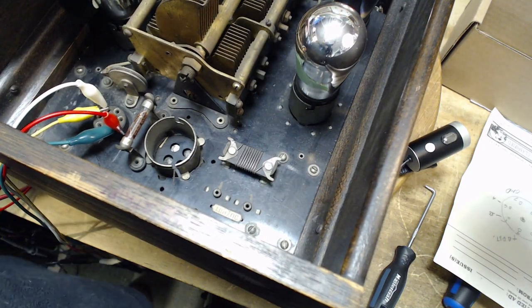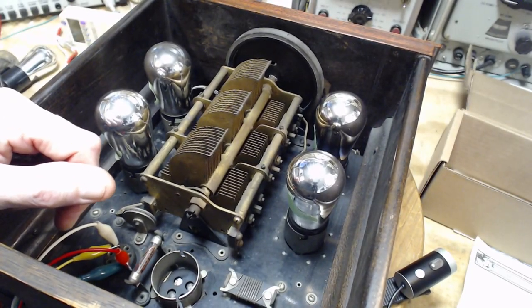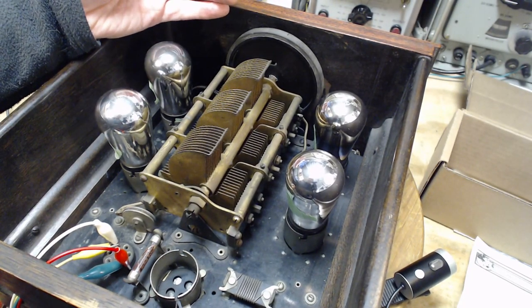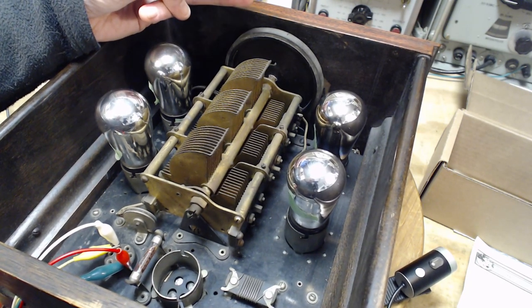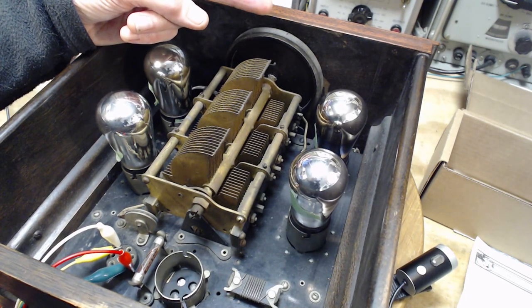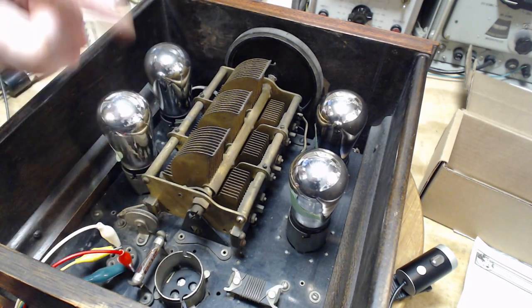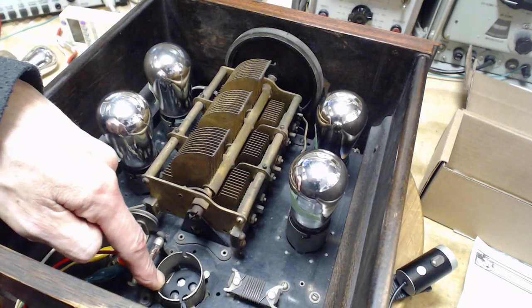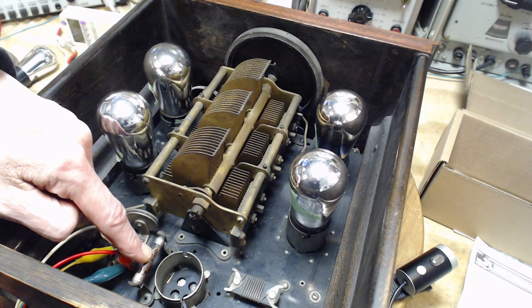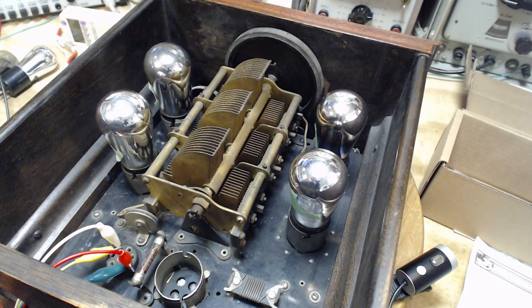These two tubes up here are the ones that don't seem to come on at all. Where they are in the circuit, I don't know. We have three tubes doing RF, two tubes doing RF, one tube is the detector, and then two tubes doing the audio. This is the detector — pretty sure of that, because the resistor's right here. The schematic diagram doesn't really lay it out for us.